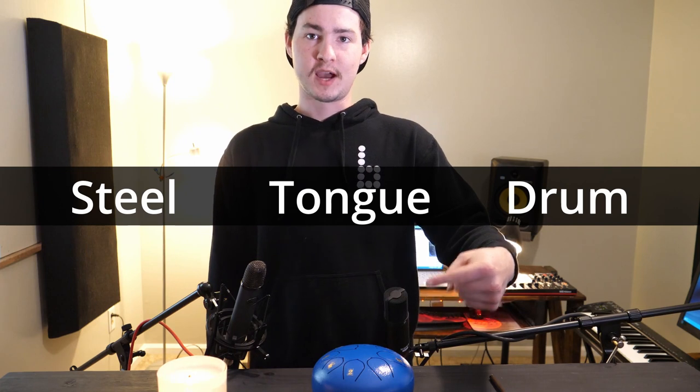What up? It's Claytonic. This is a steel tongue drum. I think it sounds amazing, so today I'm going to make a sample pack out of it.